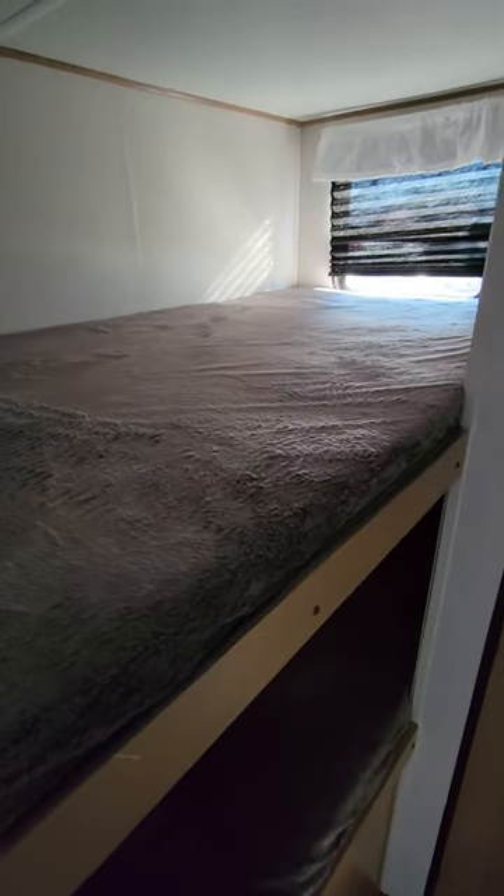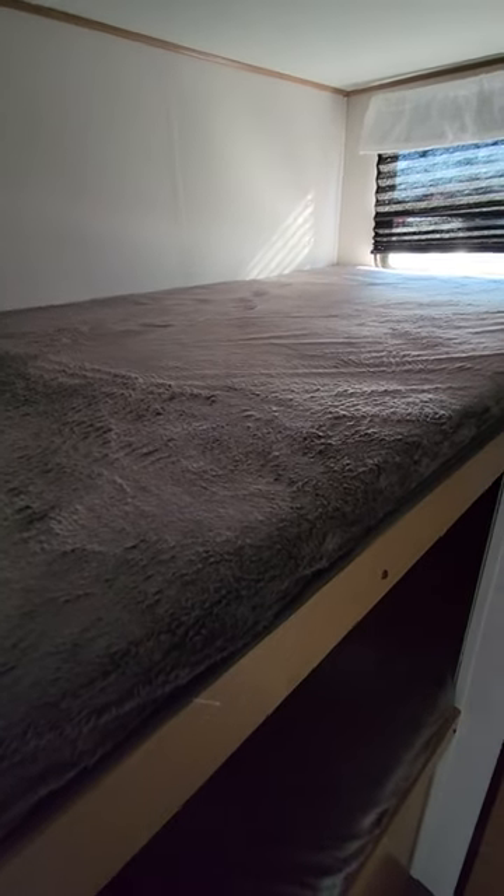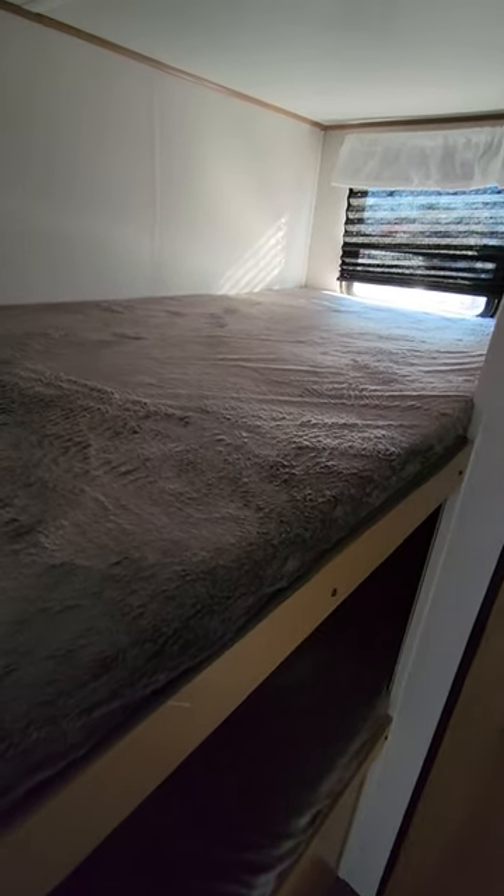The bunks over here are nice wide bunks — these are a little less than four feet deep, so you can easily sleep two kids in each one of these bunks if you need to. There's one there and one on the bottom. It says the weight limit for the top bunk is 250 pounds. I'm 280 and I've gotten up in this and I don't feel like it's unsafe, so I think 250 is really erring on the side of caution. But obviously you don't want to ever exceed your specs.